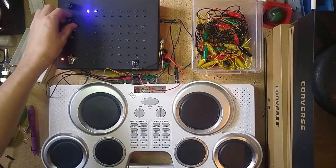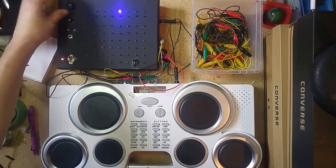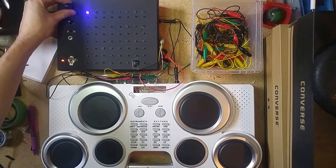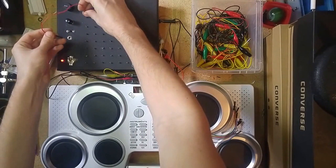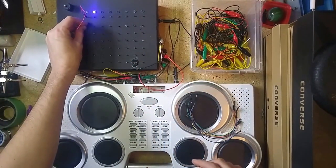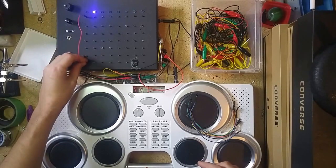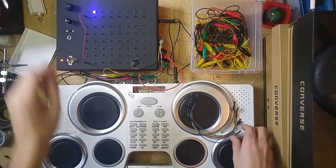I've also got a rate select here which will change the speed, and also a step selector which selects the number of steps. Basically all you have to do here is you take one of these leads, plug it into the top, and then wherever you plug it below, that selects the noise that it's going to make.